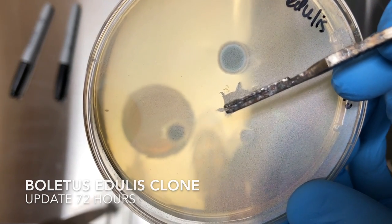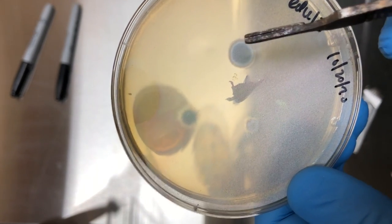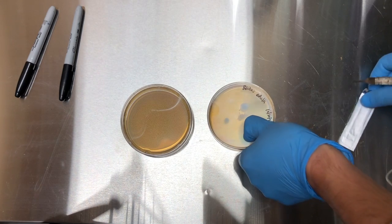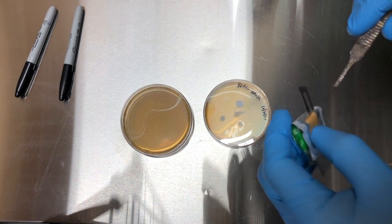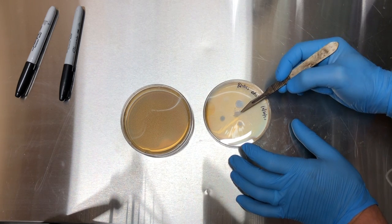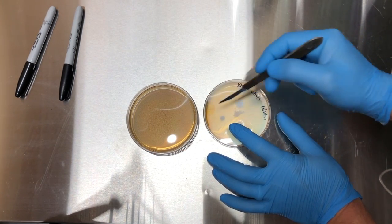Here is that Boletus edulis that I cloned, and you can see there's some fresh mycelium coming out of the tissue, so this is going to be my target mycelium. The only problem is that there's some trichoderma and penicillium forming around our target mycelium, so we're going to have to transfer this onto some fresh plates. It's much easier to save the fresh mycelium than to try to cut out the contamination, because these are already sporulating whereas the mycelium is relatively fresh and still intact.